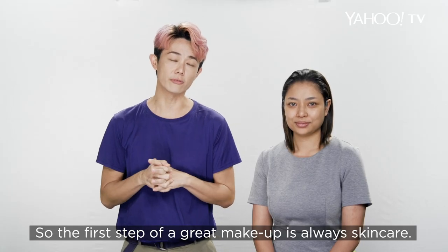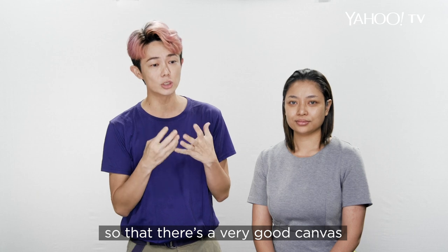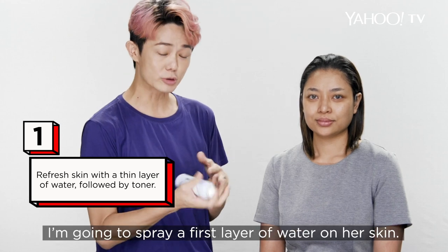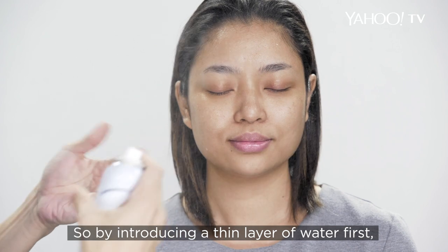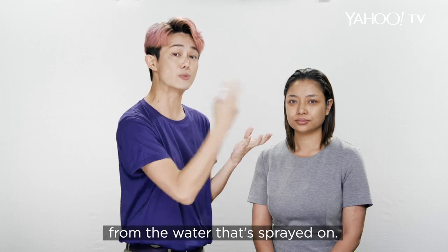The first step of a great makeup is always skincare. It's about prepping the skin so the skin is plumped up, so there's a very good canvas for your makeup to go on. Because the skin is dry, I'm going to spray the first layer of water on the skin. By introducing a very thin layer of water first, when you apply your skincare, it glides on better and your skin would be more hydrated from the water that you spray on.